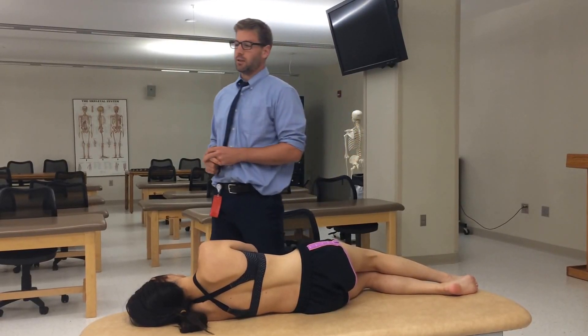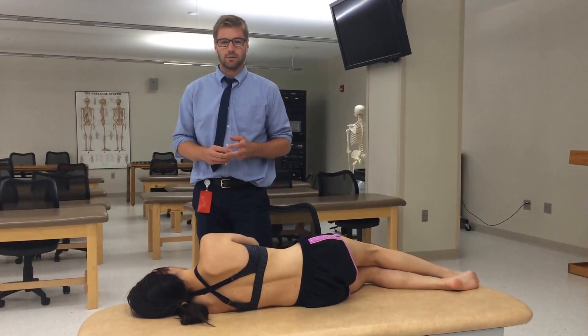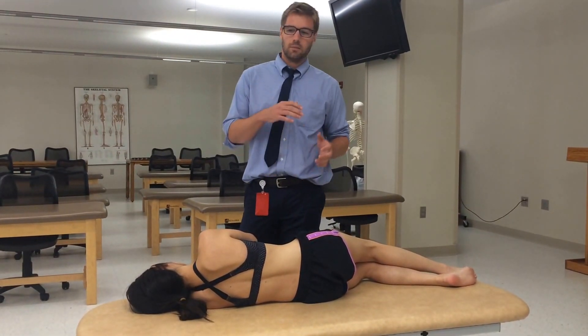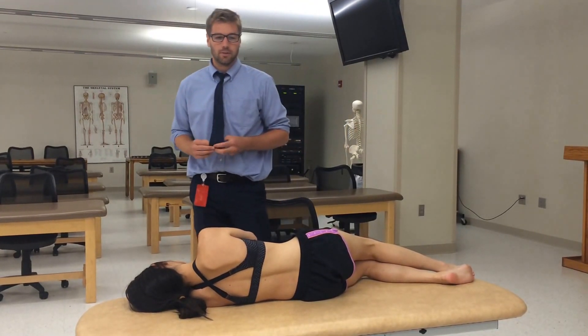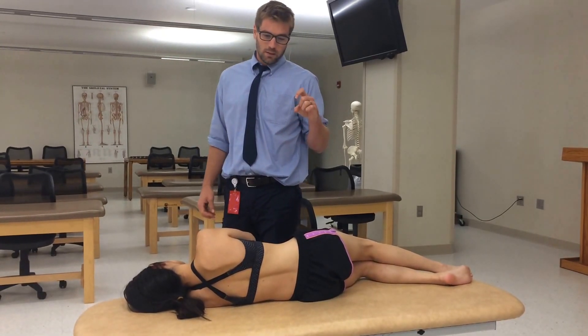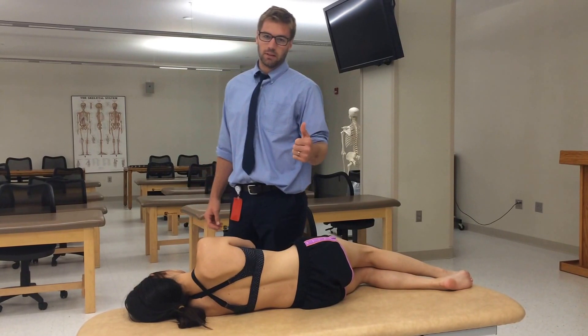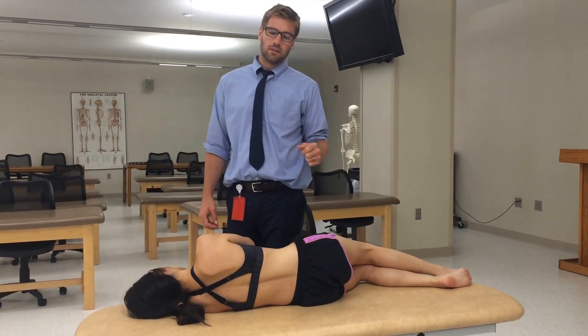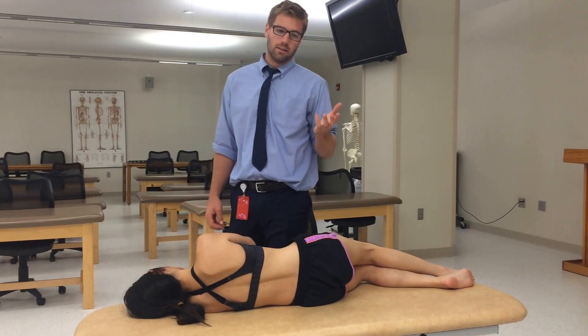There's a nickname for it called SUUE. The S stands for SIMS position, which is a position that puts the patient into flexion. The first U is for the upper transverse process, so that's the side rotation — the up in this case. The second U is for the patient pushing up, and the E is for extension.